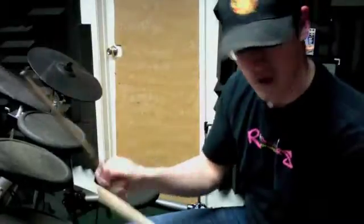Both hands. All right, learn the whole thing, just like that.